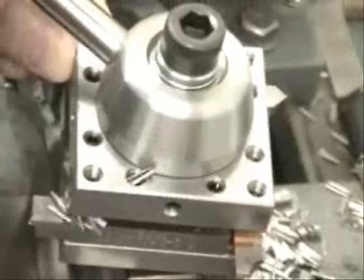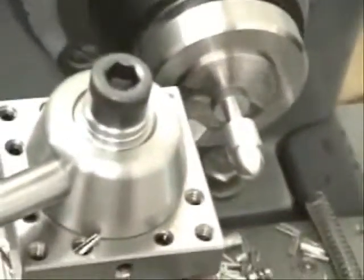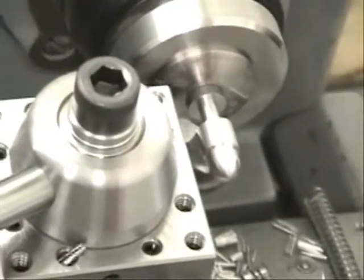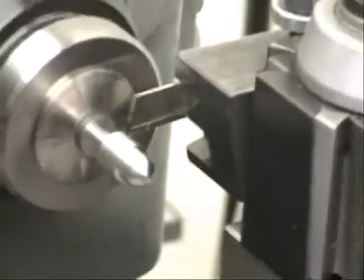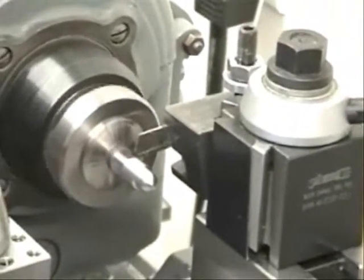Now I'm going to rotate a new tool into position, chamfer that part, and take the sharp edge off the back edge of it. You won't see much of a chip here because it's not a very deep cut. I'm going to shut it off and we're going to part this part off using a rear-mounted cutoff tool and drop this part off.